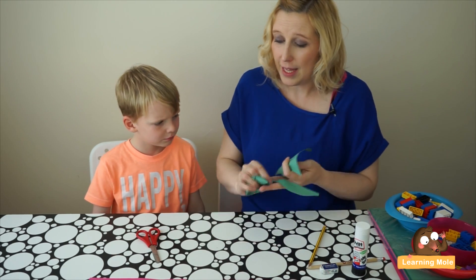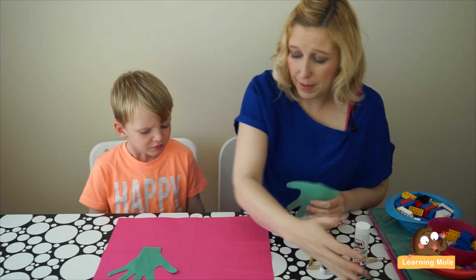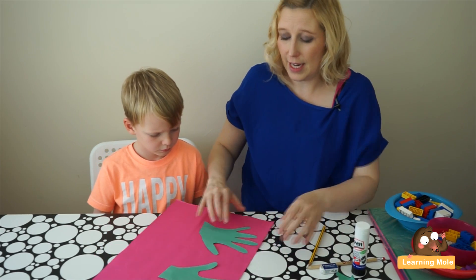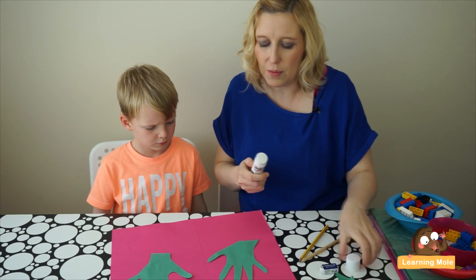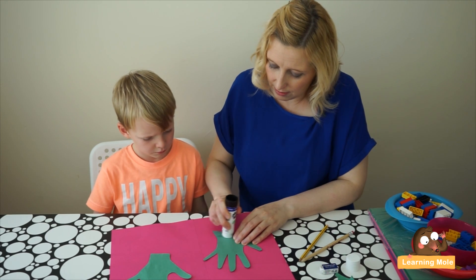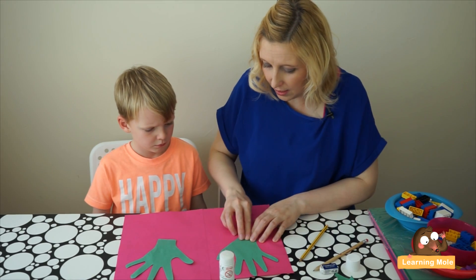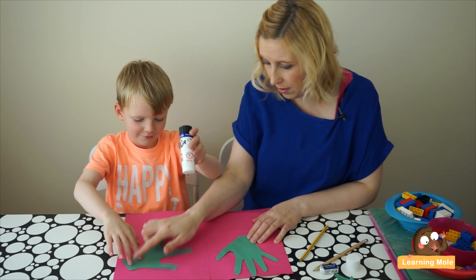Once you've got both hands cut out, you're going to get a bigger piece of card or paper and stick both hands on so they face each other. I would suggest just sticking them on at the wrist, because you want to actually be able to move those fingers later on. Let's stick those on just at the wrist.